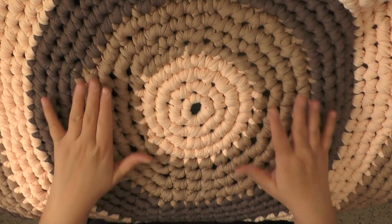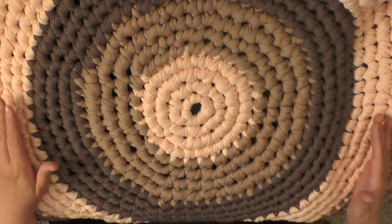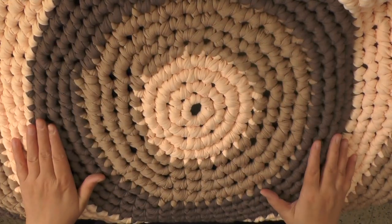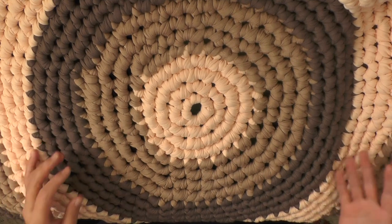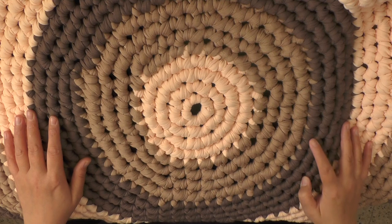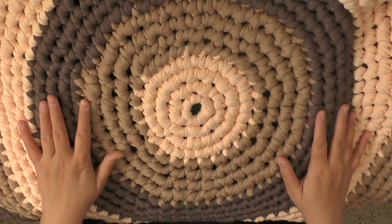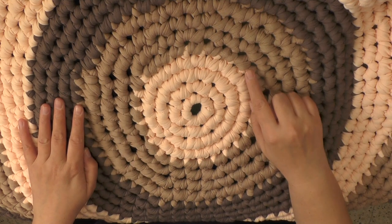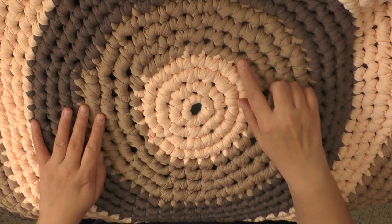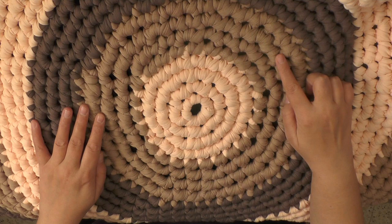Now I wish I could say that this is a pattern that you can use and it's going to work perfectly. There's a reason why you can't really find those around on the internet because there really isn't any. I was looking around for a while trying to find one. I ran into a lady who was making rugs like this and selling them, and she told me that she was working with single crochets.